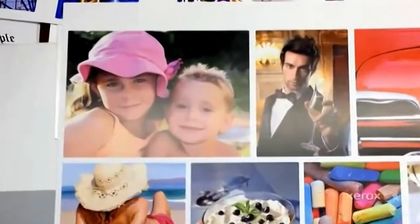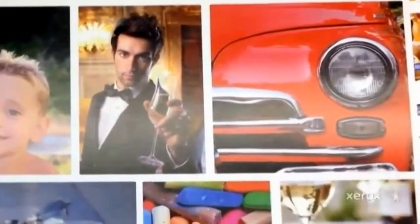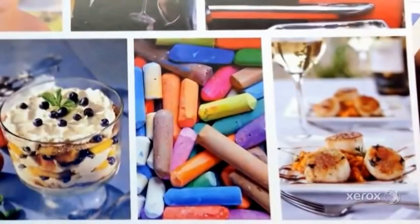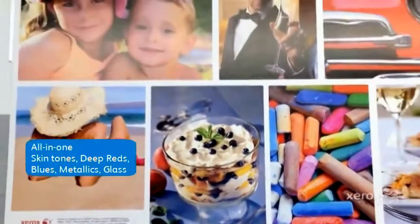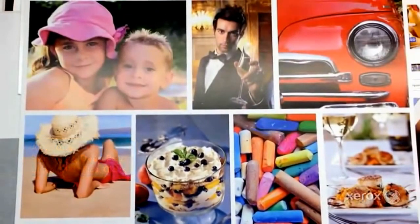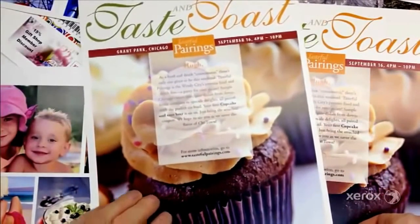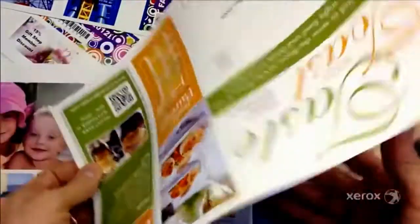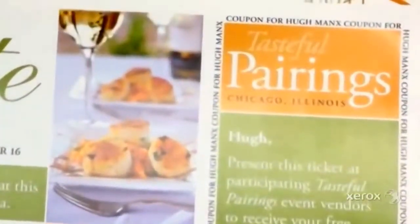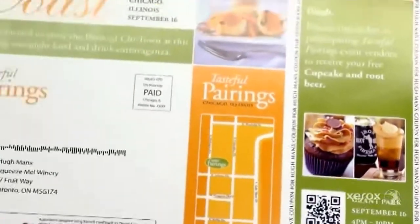This is a great example of the range that the 560/570 has. You can see the nice neutrals, the good gray balance with the skin tones, the deep reds, the metallics, the glass, as well as other colors in the pastels and blues — a very nice piece. This detail piece showing taste and toast — you can see the cupcake, very tasty looking. On the back, there are examples of further metallics, liquids, glass, and nice even density across the greens and yellows.